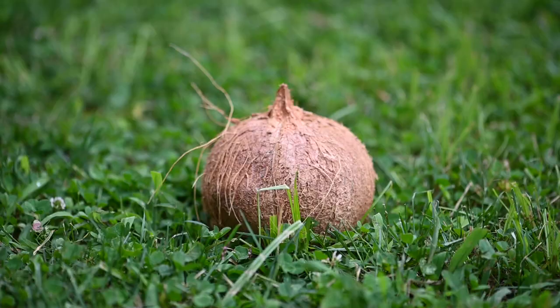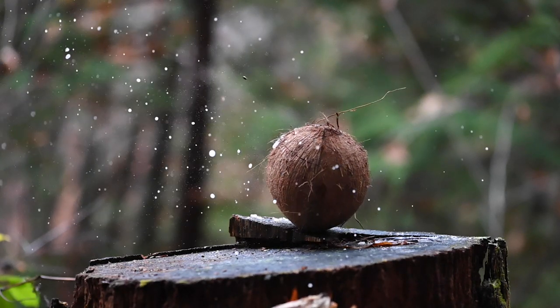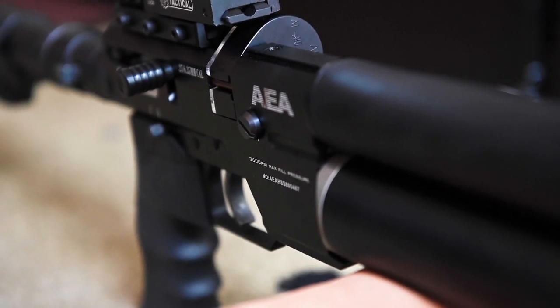Does it pass the coconut test? The coconut test is basically the idea that if the pellet goes through at least the front of the coconut and into the meat of it, that means it will probably — keyword probably — go through somebody's skull. Just a disclaimer: I'm not advocating shooting people with air guns. It's a bad idea. You can kill someone, hurt them, maim them, blind them. Don't do it. If you need home defense, get a German Shepherd. Actually, buy a shotgun — that's much better for home defense. But if you're allergic to dogs, this could be an alternative.